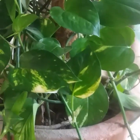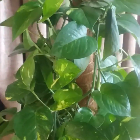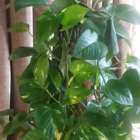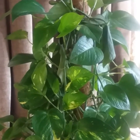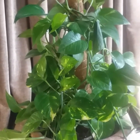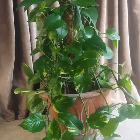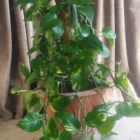In indoor conditions, you can expect pothos to trail up to 10 feet long. The pothos is fitting for indoor settings because it is able to filter gaseous toxins from the air. One of the outstanding features of the golden pothos is that it's an excellent low-light plant. Similar to all kinds of pothos plants, golden pothos is on the list of clean air house plants as recommended by NASA.